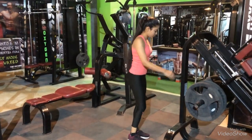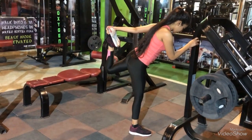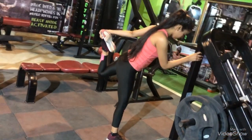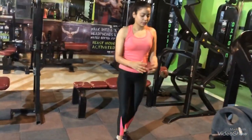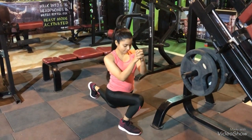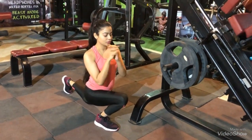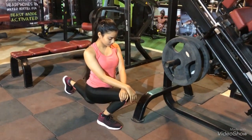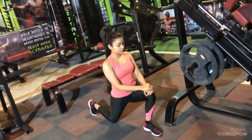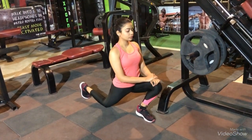Stretching increases the circulation of blood, tightens the muscles, and wakes up your body. I am holding the tip of my feet and stretching like this — it helps to tighten some muscles over the quads. You can also do cycling and running. Make sure that you stretch out at least five to ten minutes before your workout. You can also follow this warm-up routine if you like.